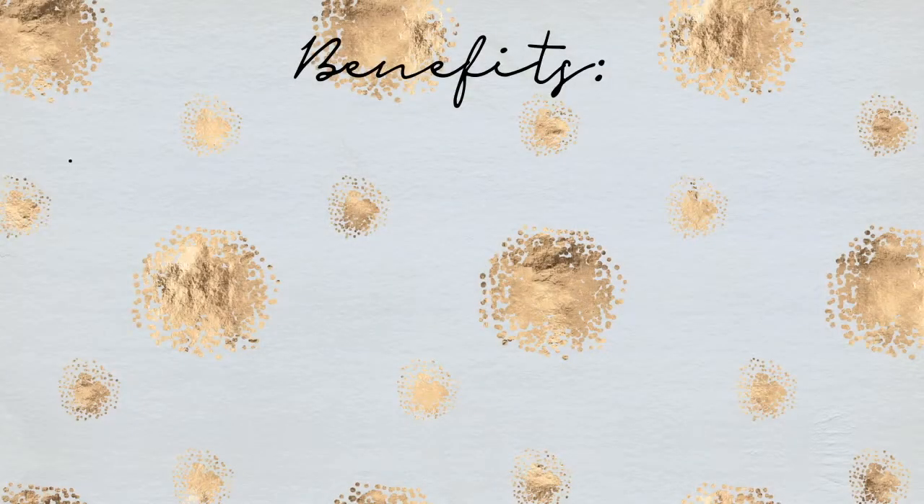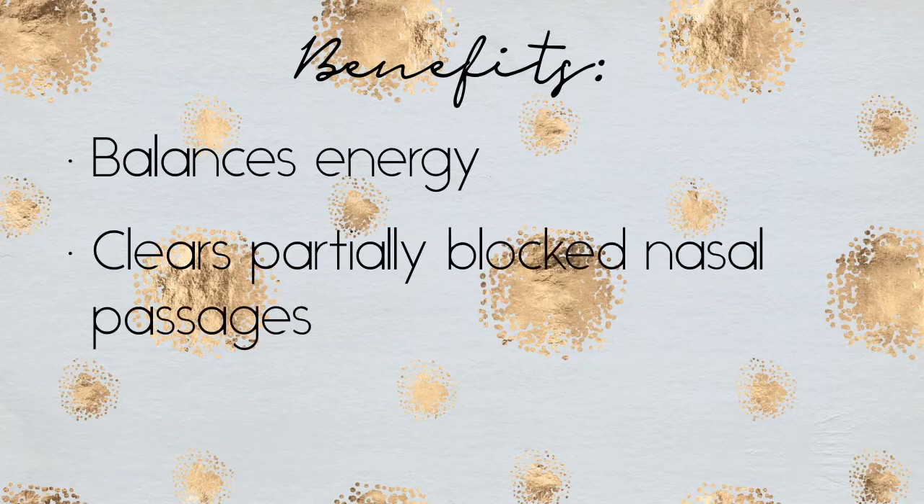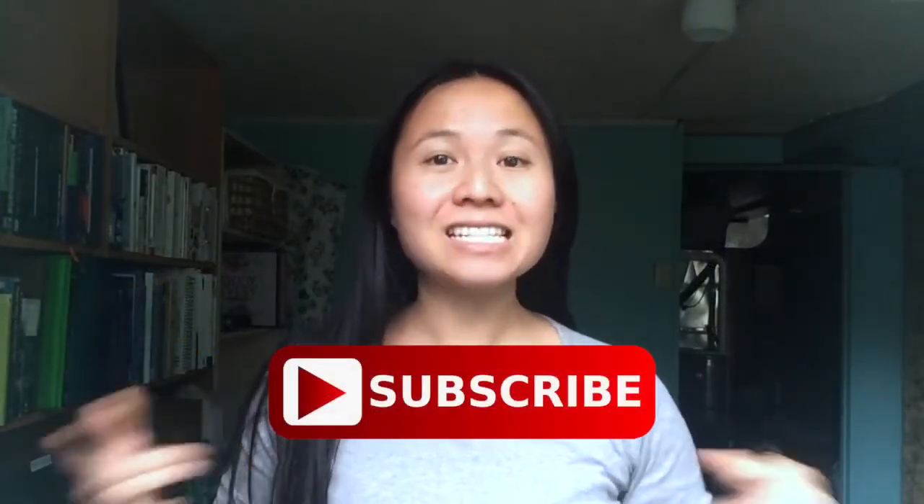Exhale. Inhale. Finish on an exhale, gently blinking the eyes open. You can release the hand and allow your breath to return back to normal. Alternate nostril breathing is said to balance the energy channels in your body. If you don't subscribe to the idea of energy balancing, at the very least I find that it can help clear blocked nasal passages, and the slow breathing helps to calm the mind. If you enjoyed watching this video, please remember to subscribe to my channel and like this video. I will see you next week.